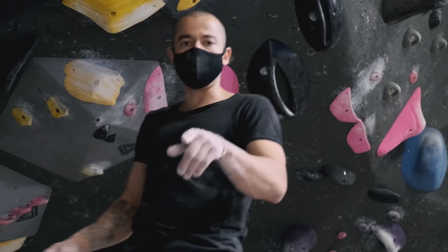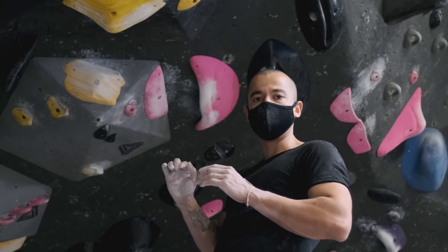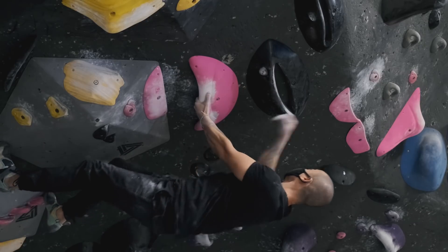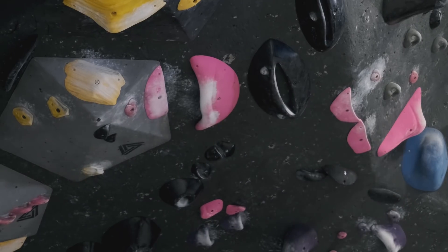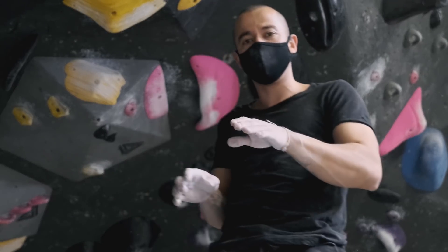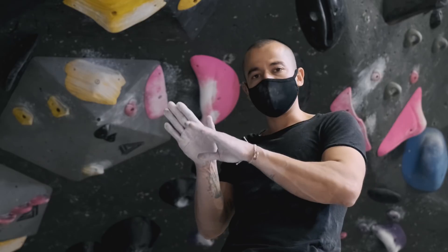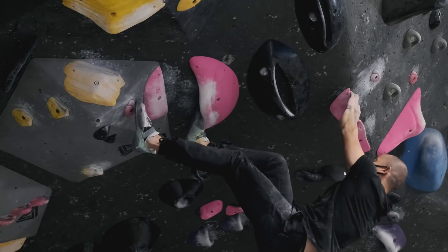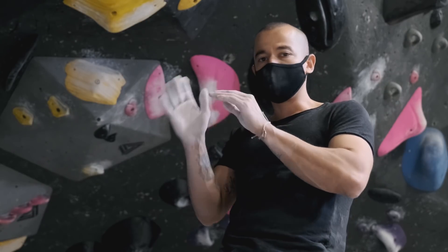That doesn't necessarily mean I can't just use tension. If I'm strong enough, I could just use tension on that left foot. Right foot comes off, right foot comes off. So that lets you know what happens if I don't add enough pull. What the bicycle requires is an equal amount of pull and pressure. If you do too much of one or the other, it doesn't work out.